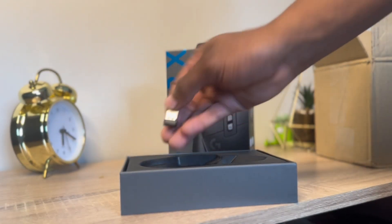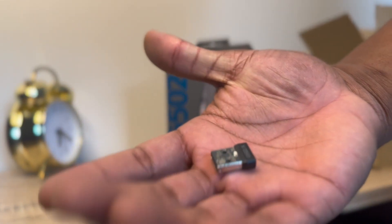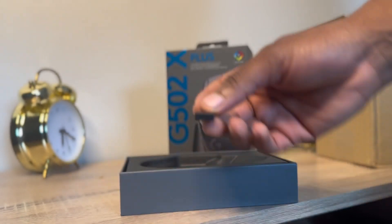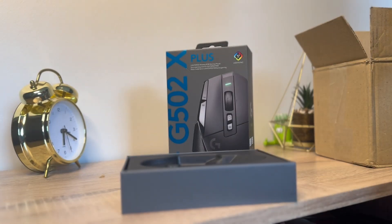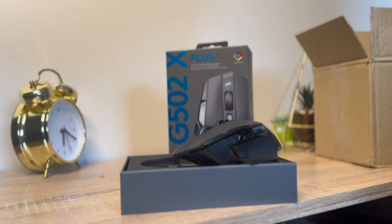This is the USB receiver that you can attach to your computer so you can use the mouse wirelessly. The mouse also works wired via USB, but I'm going to be playing wireless. The USB cable is also in the box, and there's an adapter from USB-C to USB as well.